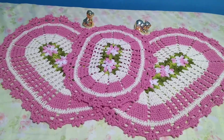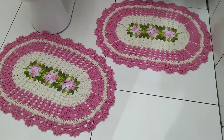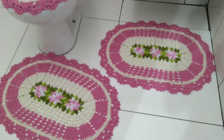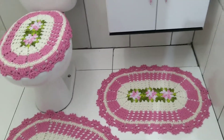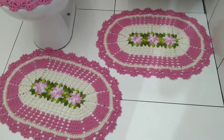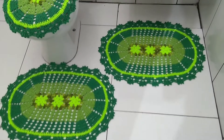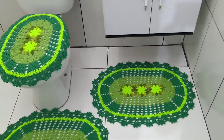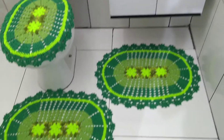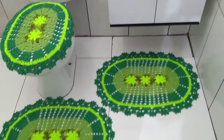Now I'm going to place it in the bathroom so you can see how it looks. Look, everyone — I placed it in the bathroom so you can get a sense of how it looks. Look how beautiful! I'm enchanted — what a lovely sight.